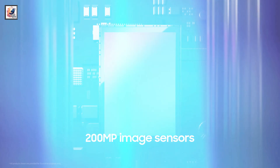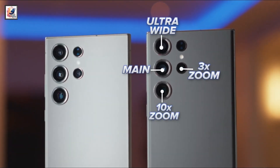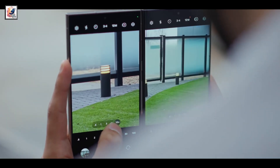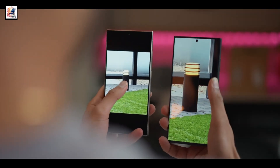The Galaxy S25 Ultra will sport a 50-megapixel ISSL-JN3 sensor for the ultrawide, a 200-megapixel H2 primary camera, and a 10-megapixel IMX754 sensor for the 3x telephoto camera. Samsung is sticking with a 5x telephoto sensor, which will be a 50-megapixel IMX584.